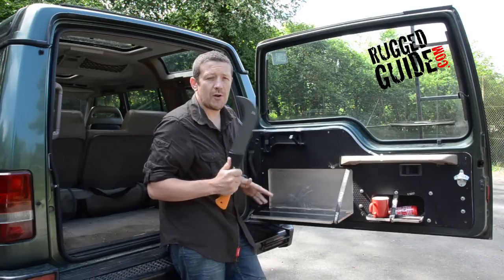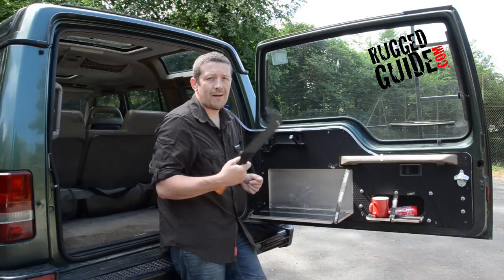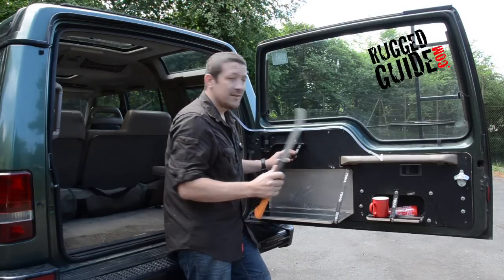We only keep this in the vehicle when we're on a green lane trip, because by law you have to have reasonable use to be able to carry something like this in your vehicle, so otherwise it stays at home.